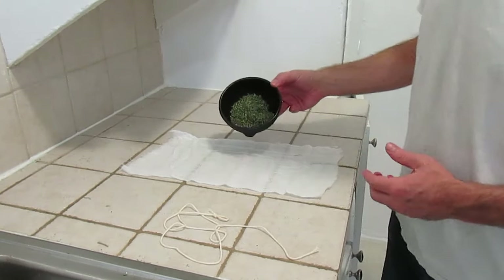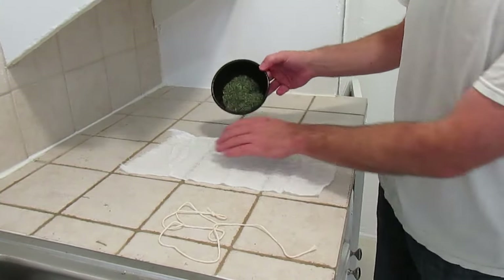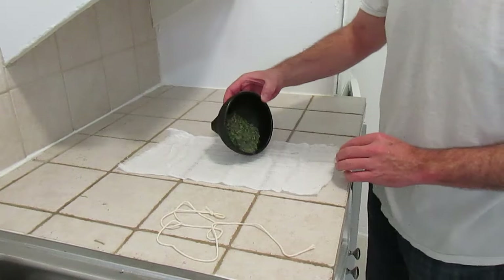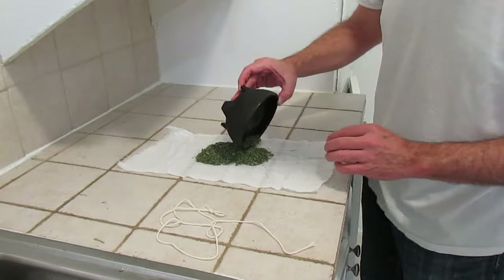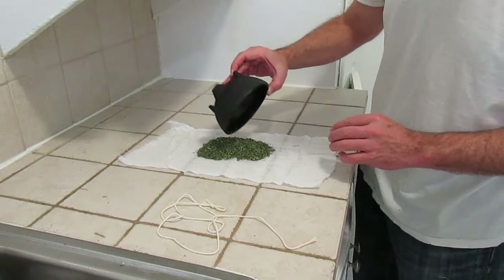Now we're going to pour that into our cheesecloth into a small pile in the middle. We need to keep this small enough to fit into our bowl, so you want to concentrate it into a small area.